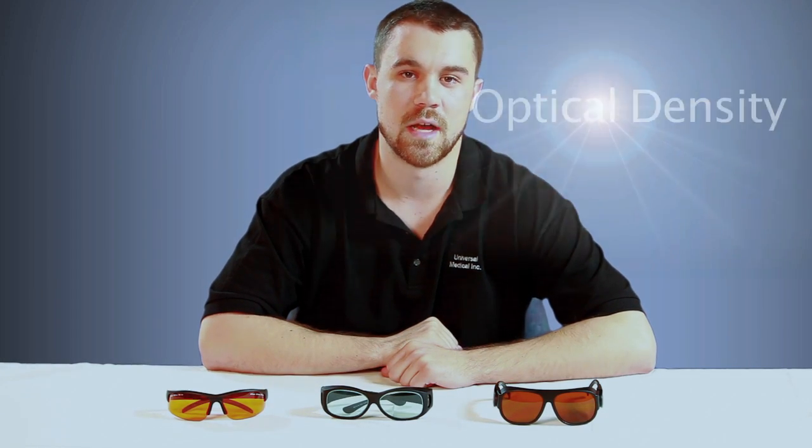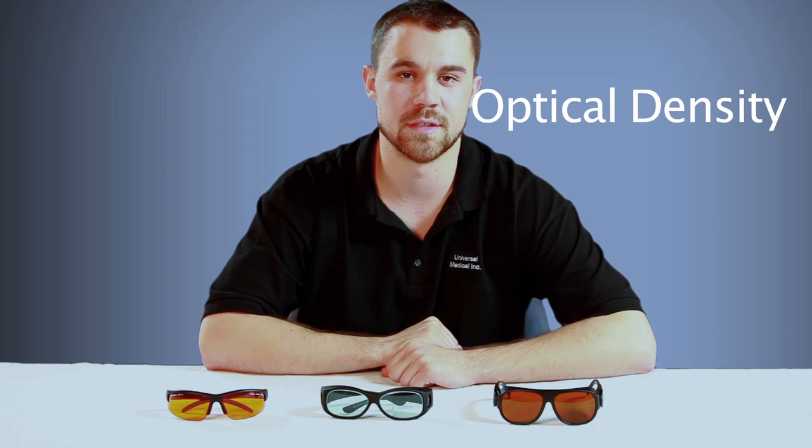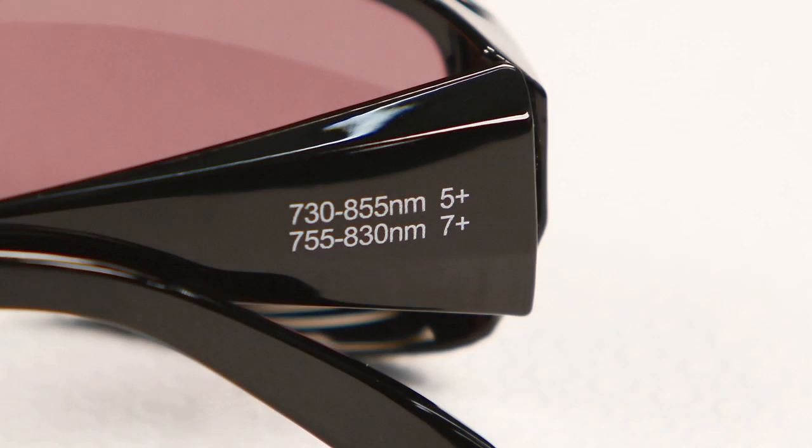The next thing I'd like to talk about is optical density. Optical density is how much your lens is protecting you — the higher the optical density, the more protection. This information can also be found in your manual, or you can contact your laser safety officer or manufacturer of the laser. We also list our optical densities on the side of our glasses.